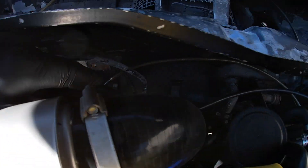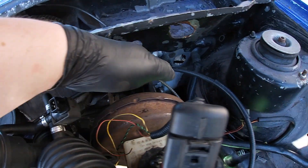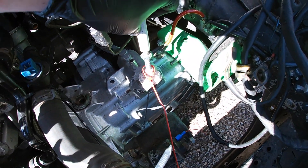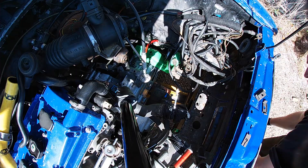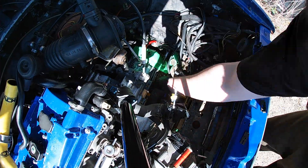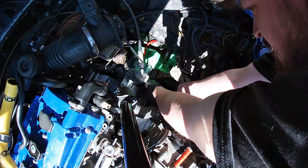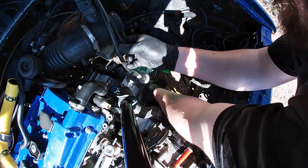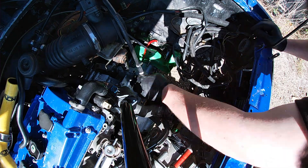I've just fitted the clutch cable. For now I've routed it around the bulkhead and down into position, then done the clutch side so we should have a working clutch. I'm fitting a Mark One Golf clutch cable as it came with the car, but I've heard you can fit a Mark Two or Mark Three Golf clutch cable since those are self-adjusting over time as the clutch wears.